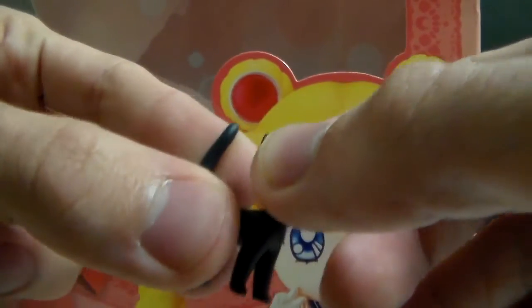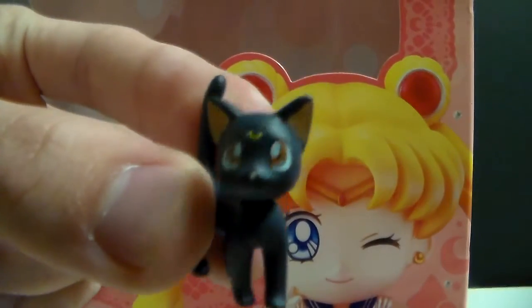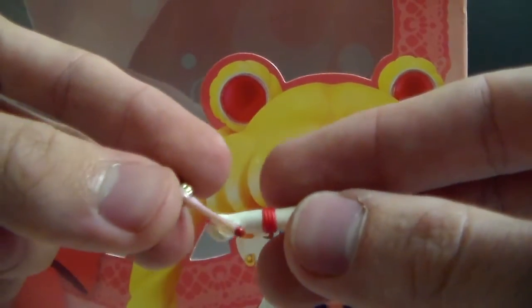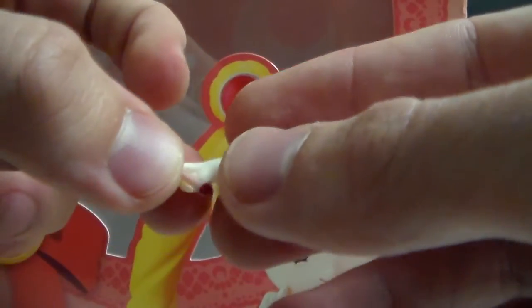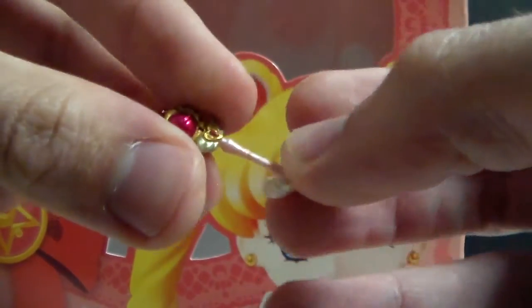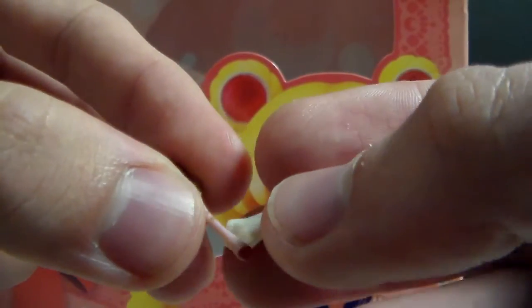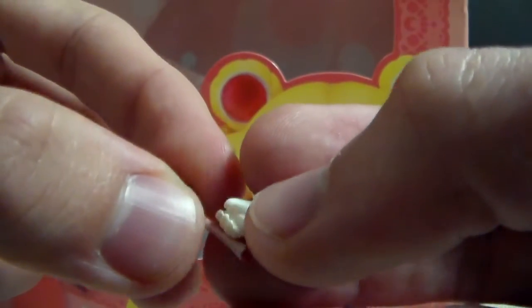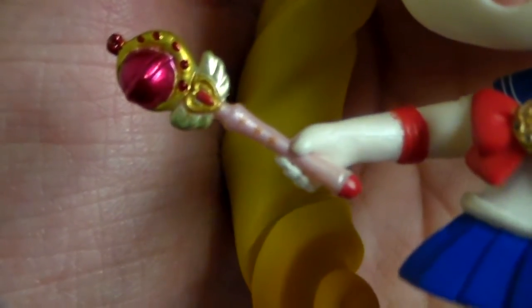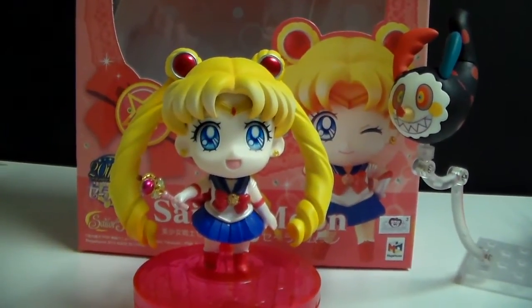Her head can go all the way, and she looks really, really pretty. Putting the Cutie Moon Rod in is a little bit annoying — you have to use a little bit of force. You just place the thinnest part of the rod in the hand and push it in. The Cutie Moon Rod looks great, and here is how she looks like getting ready to attack.